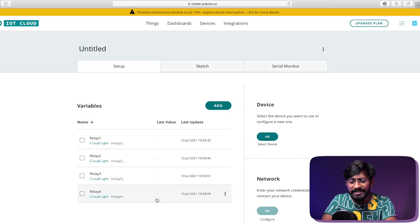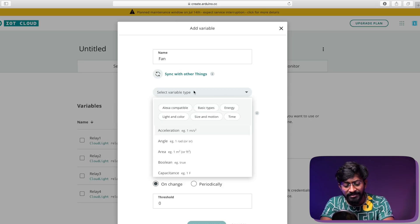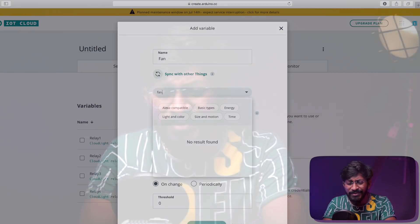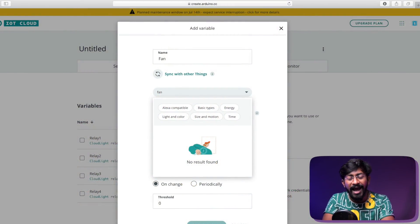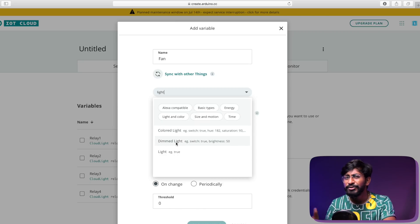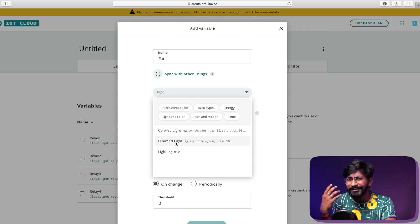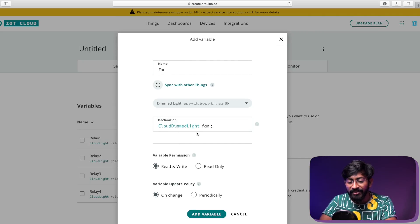We've successfully added four variables for four AC appliances. Now for the fan speed control, I'll click 'Add,' type the name as 'fan,' and the variable type will be different. Searching for 'fan' — it's not available, which is a missing feature in Arduino IoT Cloud. I'd suggest the Arduino team add a fan variable type since smart homes do have fans. For now, I'll search for 'light' and use 'dimmed light,' which has an on/off switch plus a dimmer slider we can use for fan speed control. I'll select dimmed light and click 'Add Variable.'